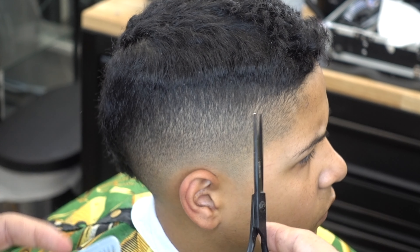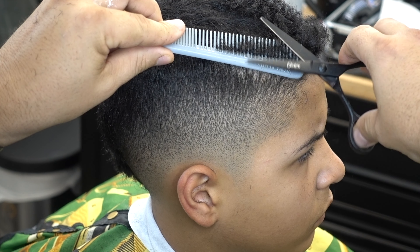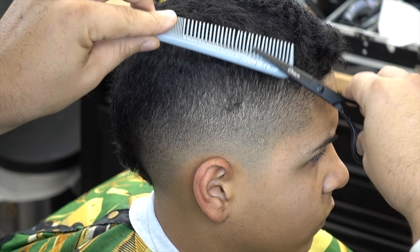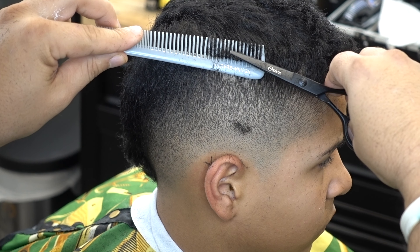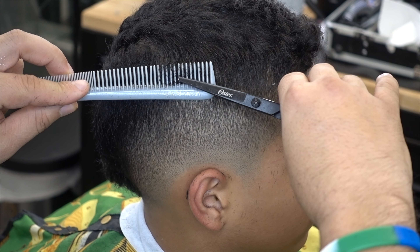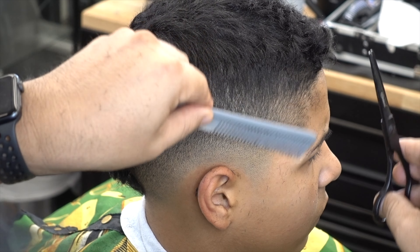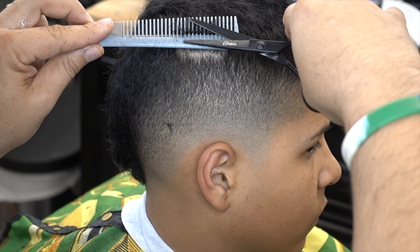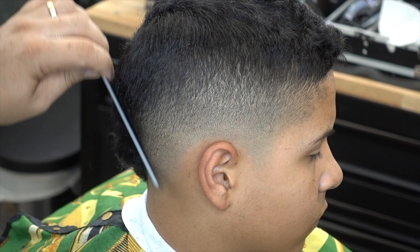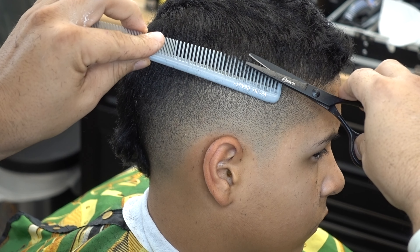Right now we're going to use the technique scissors overcomb and we're going to take that part right there — use the big teeth and scissors overcomb. You could use whatever scissors you have. I use these, the three-inch. Usually it's for styling but I use it overcomb because I just grab the little corners, whatever spot right there. I don't sacrifice as much as using the guards with the machine. Here I just grab little spots here and there and I have more control on what I want to take.